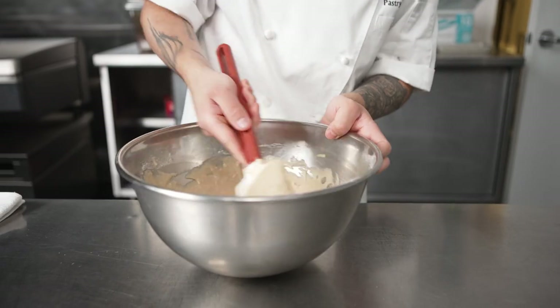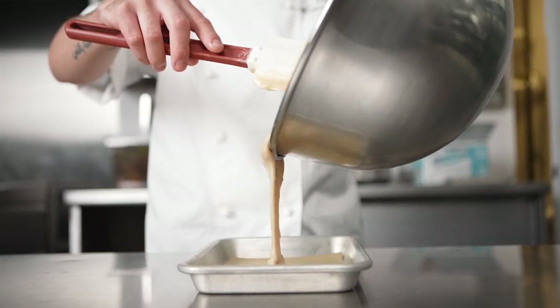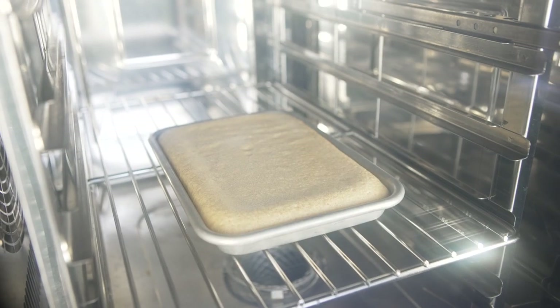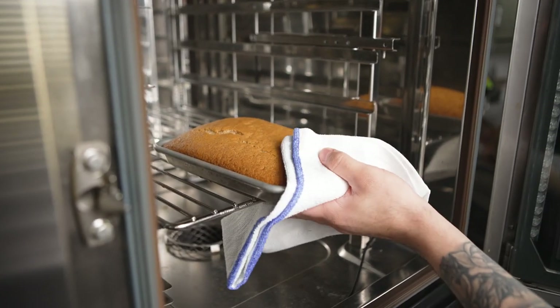For vegan desserts specifically, there is a lot of challenge into them, but having the right equipment really is going to make things much easier. For the peach cobbler, we made an almond cake which we bake in our Rational iCon V Pro, and we set it up to 50% humidity. This will really help us achieve the best texture on this cake.